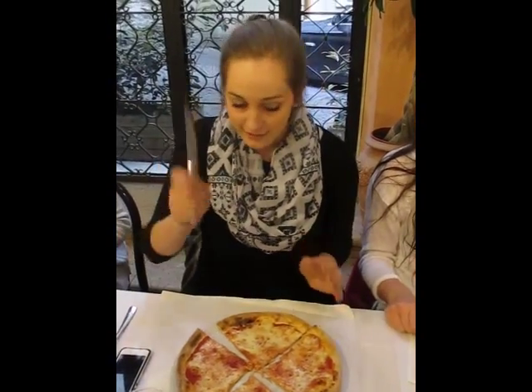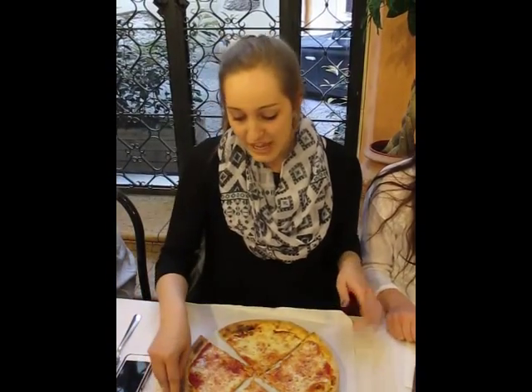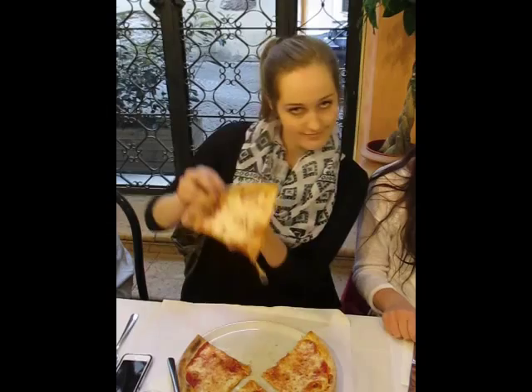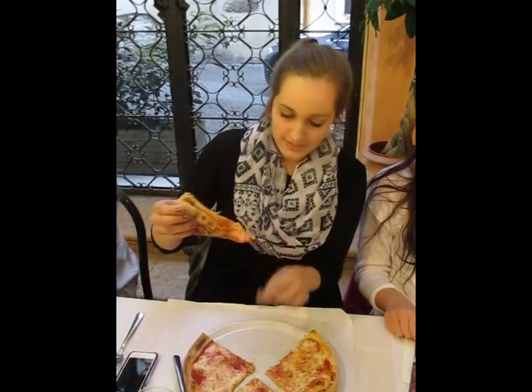So first, you take your knife, cut it into four pieces, you then take a piece, as you can see, fold it in half, just like this, and you take a bite.